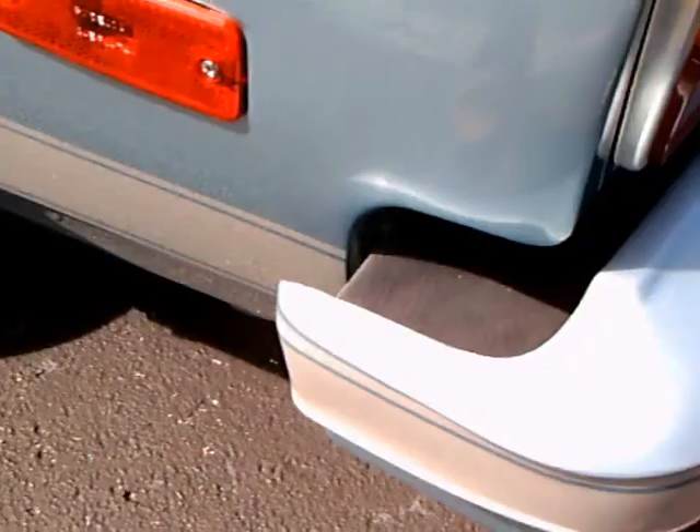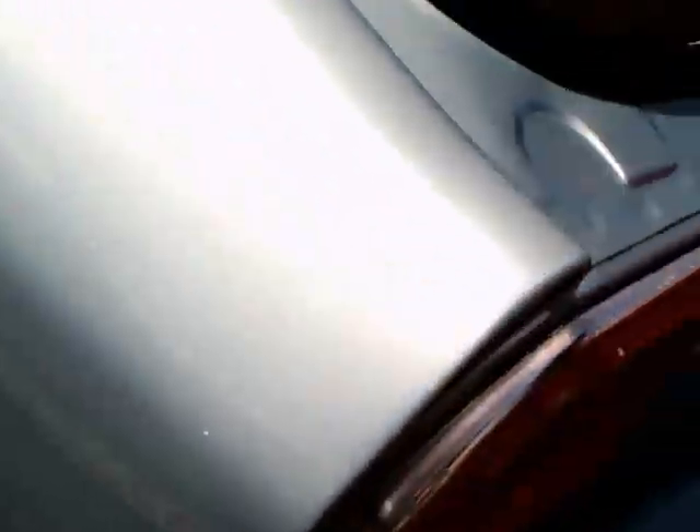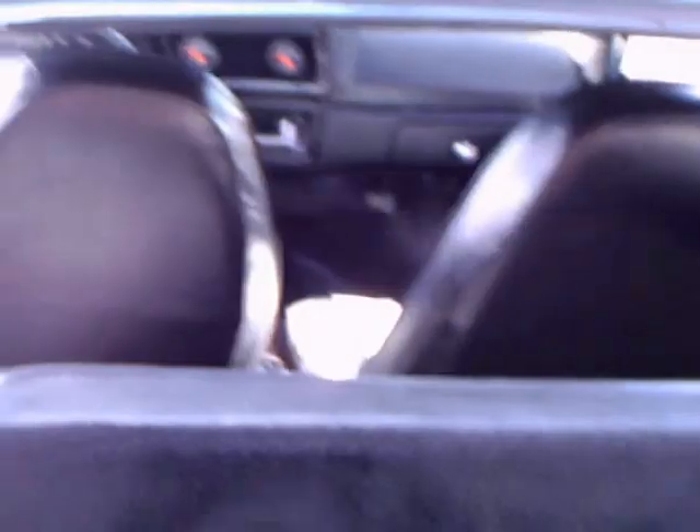The hatch is open on this car, so you get an idea of what it looked like back there. Actually the trunk area was fairly shallow, so if you attempted to carry anything of any size in the back area, you had to be careful when you closed the hatch that whatever you had back there didn't impact the glass.